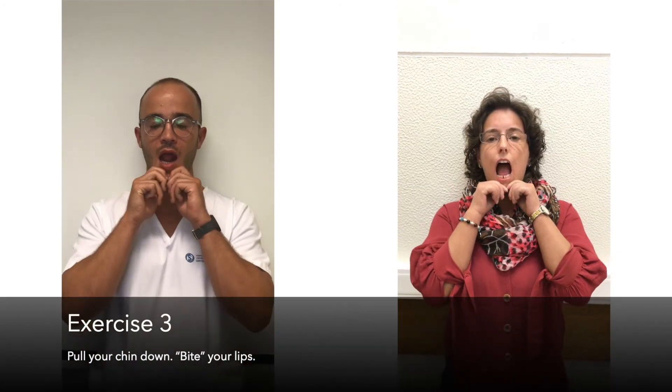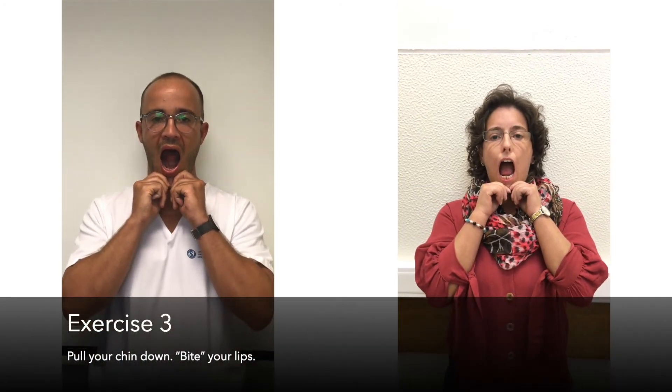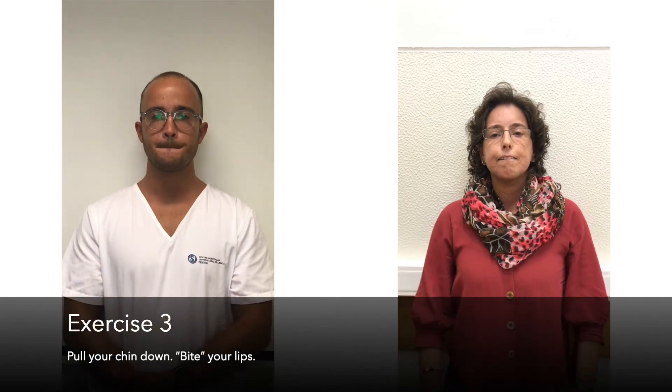Exercise 3: Pull your chin down and bite your lips.